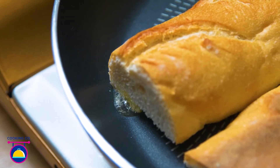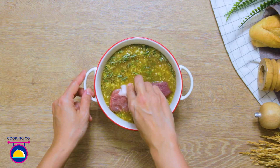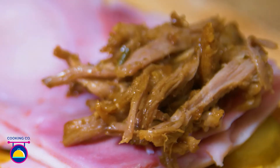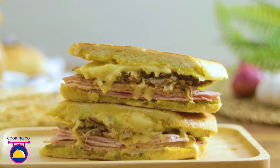A Cubano is an iconic Cuban food truck sandwich prepared with roast pork and ham between layers of cheese and pickles. It is a perfect meal on the go. Cooking Company will take you step by step into preparing an ultimate Cuban sandwich at home.